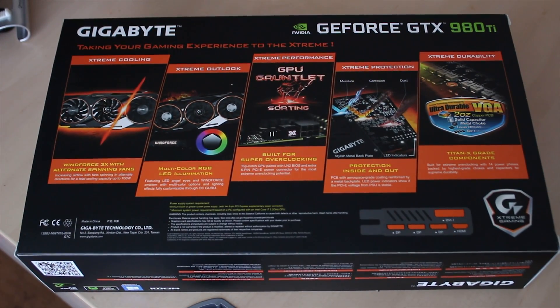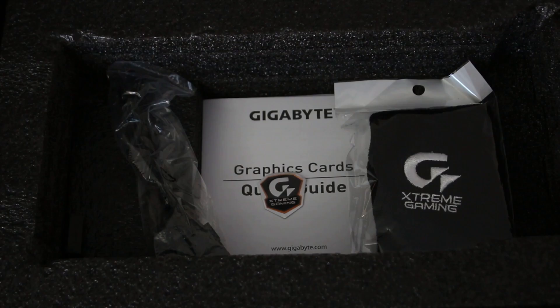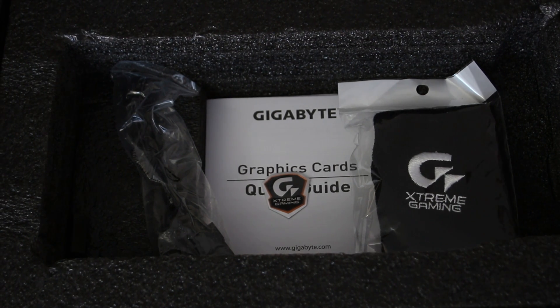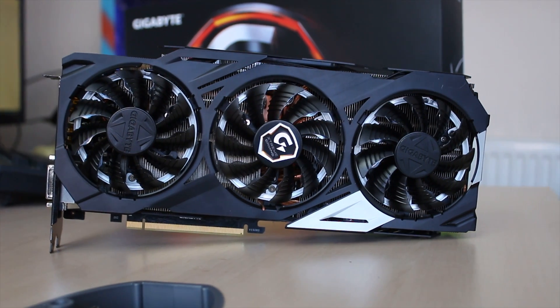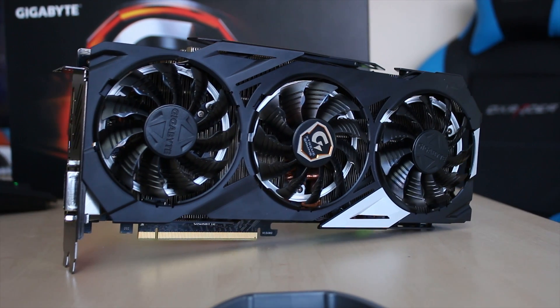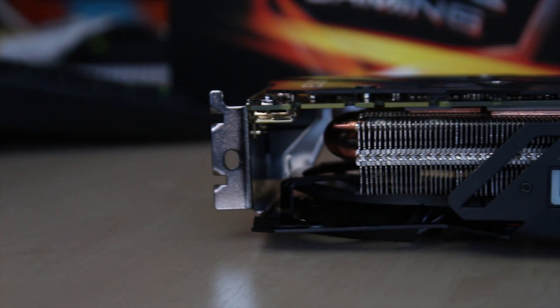It has RGB lighting, as well as an extra 6-pin PCIe power connector for overclocking. It has 6 gigabytes of GDDR5 memory, and the base clock is 1216 megahertz, with a boost clock of 1317 megahertz. The standard is 1000 megahertz base and a boost of 1075, so that's a pretty decent overclock.